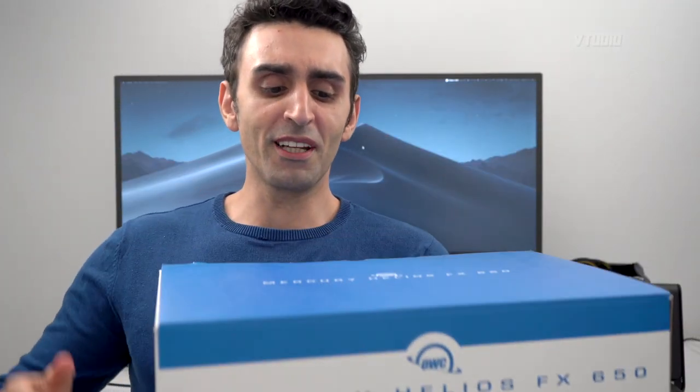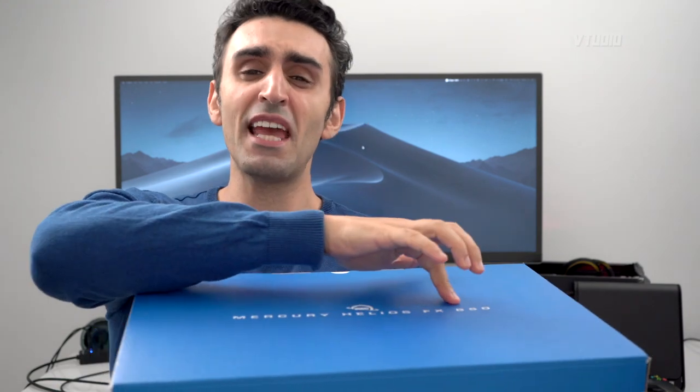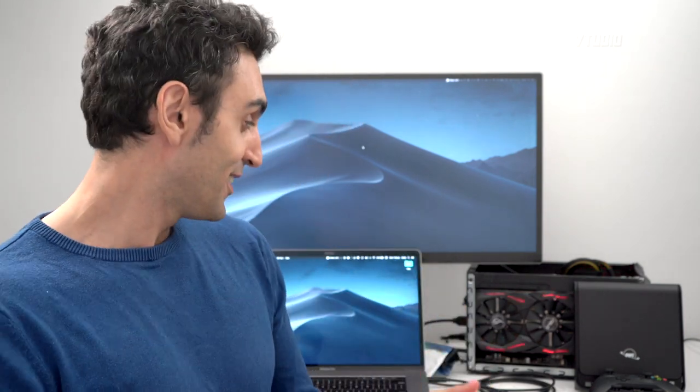In this video we're going to be reviewing the Mercury Helios 650 FX by OWC. In case you don't know, OWC is pretty much the number one brand to get Mac components from — I used them to upgrade my Mac Pro a couple of years ago and the quality of the products is very good. The people who kind of made the first eGPU unit were recently bought out by OWC.